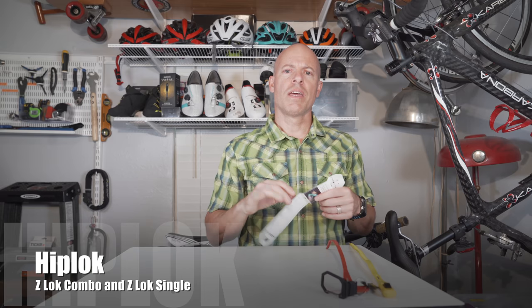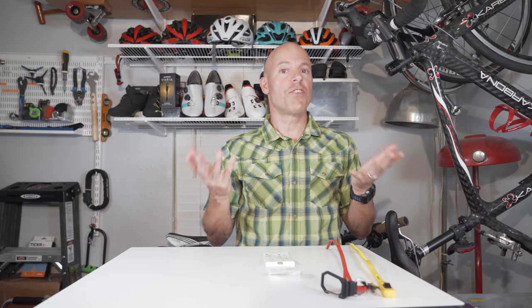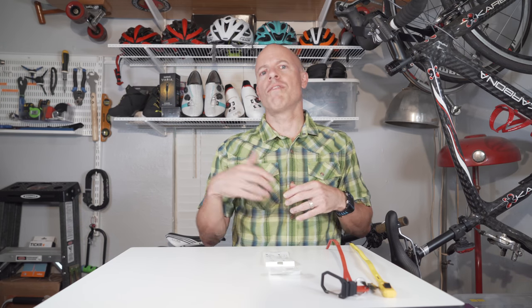Check this out — it's by a company called Hiplock and these are the Z-Locks. Check out our website, I'll have a more detailed in-depth review there. Please subscribe to our channel and check out one or two of our other videos — we have some really cool cycling and photography product review videos. On Mondays I'm trying to do cycling reviews, on Fridays photography reviews. Thank you so much for watching, have a great day!